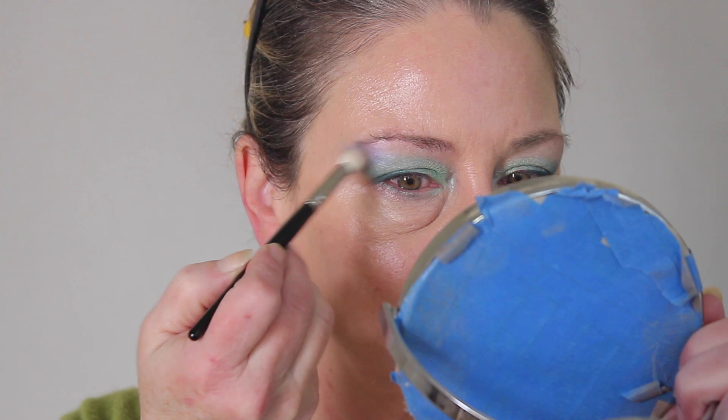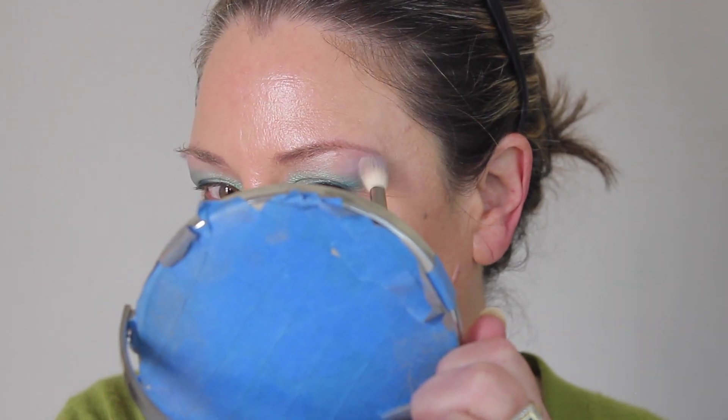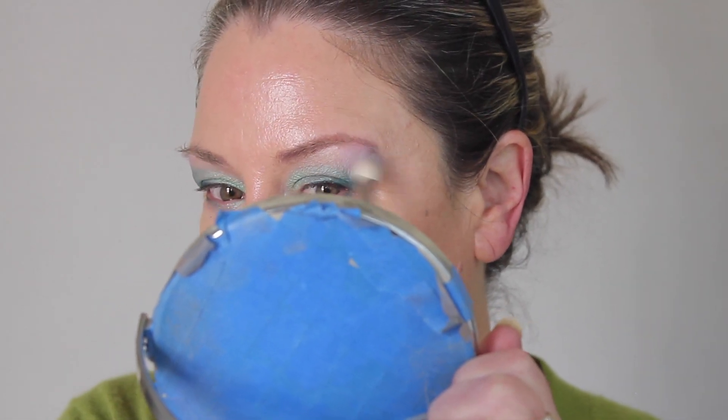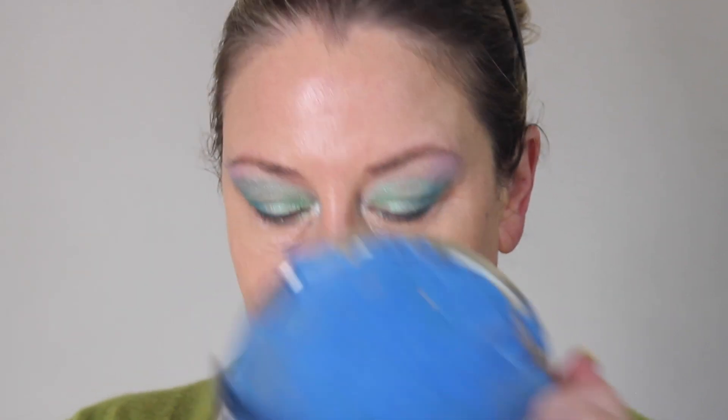Just the eyebrows — so pretty. The great thing about a quad is they kind of lay it out for you — this is what you can do — but it doesn't mean you have to be limited to that. I'm way over in crazy town. This is obviously not a look for every day, but it is a fun look.